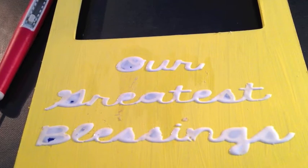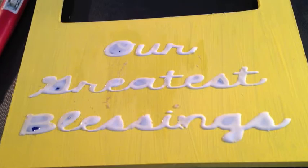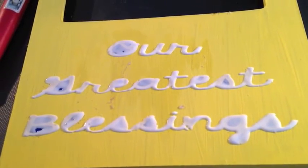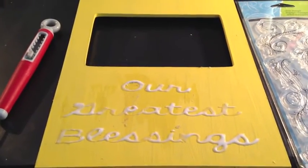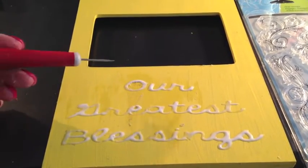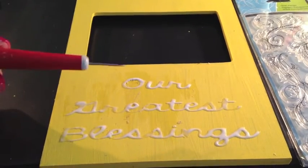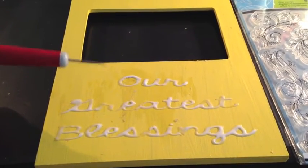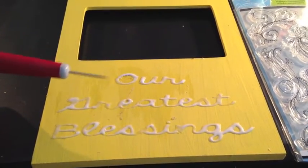I carefully pulled the stencil up and now I'm going to wait a couple more minutes and then start pulling some of the inside spots out of the letters. Got my little letter bits out and I think it's going to be fine. I'll be honest, it was not an easy task — I made this hard on myself by choosing cursive words. I should have just done a fleur-de-lis or some initials or a monogram. At least I know it can be done depending on the font, and a thick enough font would be easier.